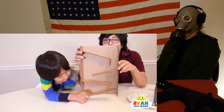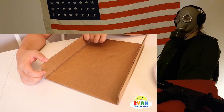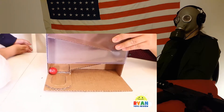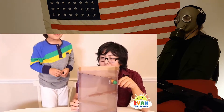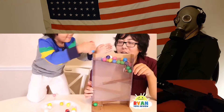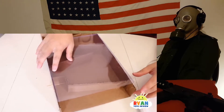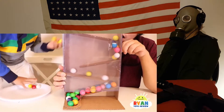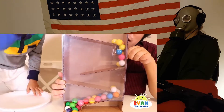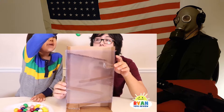Now we're gonna put this in the rice pot. Yay, it worked! Fill it a lot in there. Alright, there's glue on the cover. That looks awesome. So now it's complete, so now we're gonna test it out.